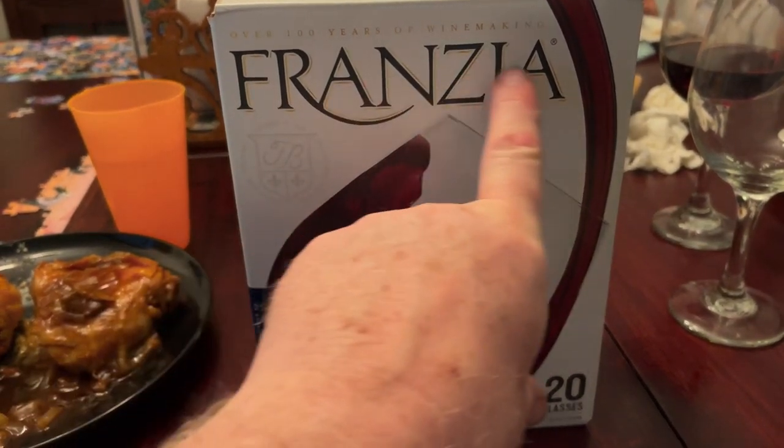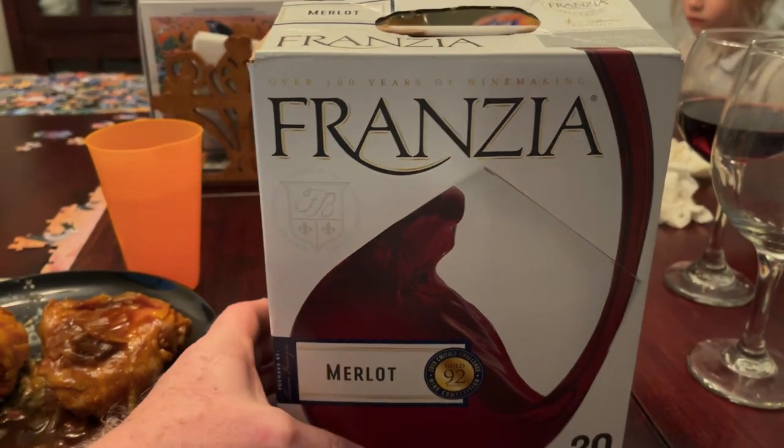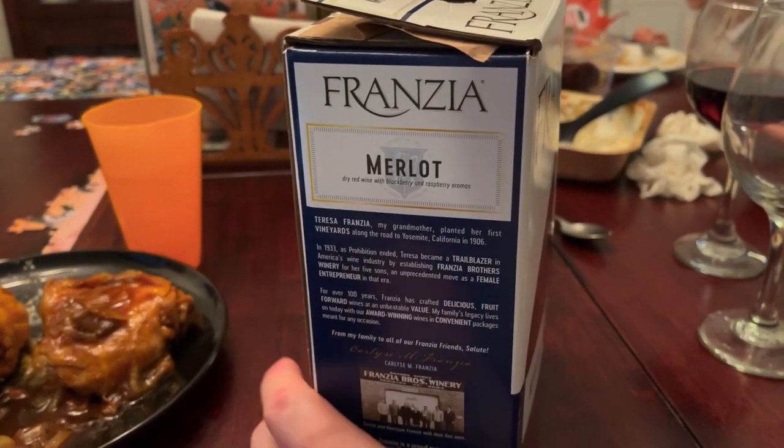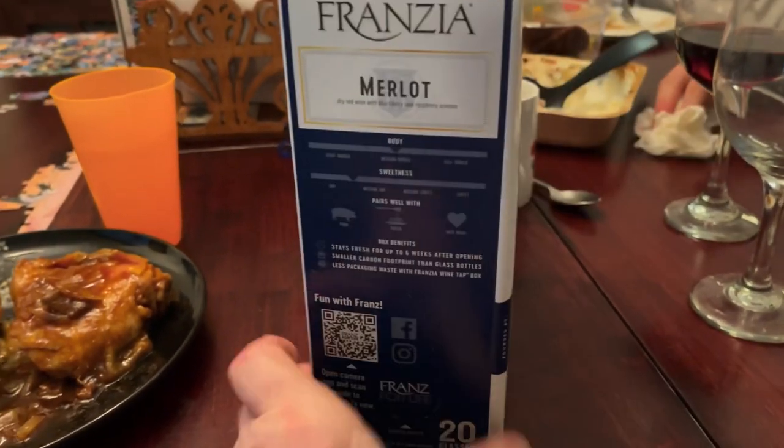Have you purchased a box of Franzia Merlot and not understood how it gets opened? Well I'm going to show you in this video because I just learned myself how to do it.